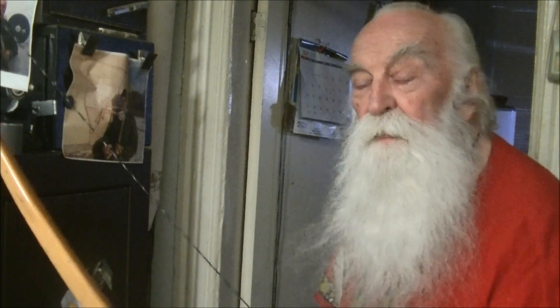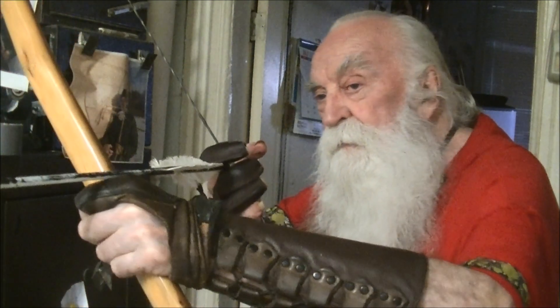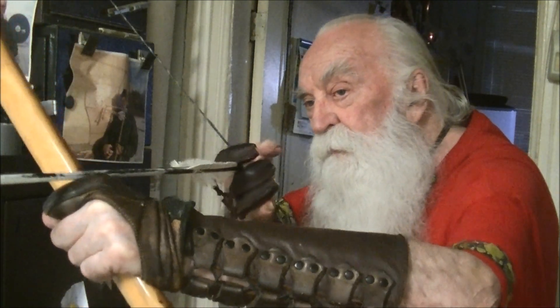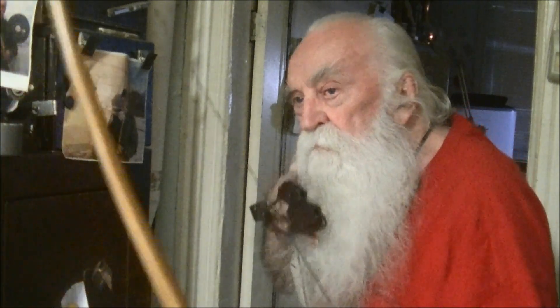I wish I could get out from Mother Nature a little bit. Always a pleasure, always a delight to put your enemies to flight.